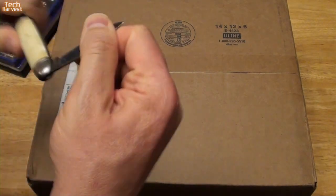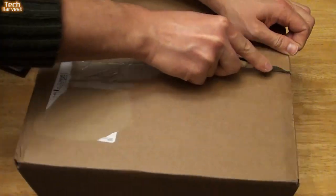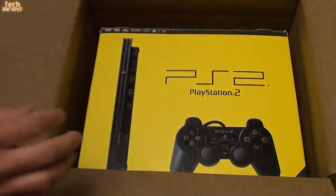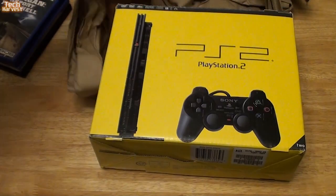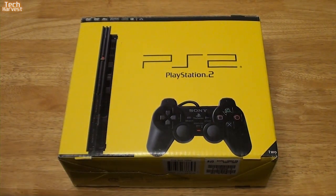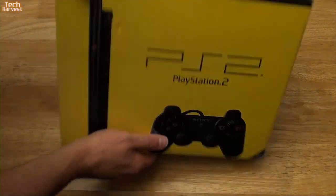Let me grab my trusty cutter here and let's see what's inside. As you can see, it's in its original box. The PAL version is yellow, as you can see, but the North American version looked very much like this except it was white. So let's get this thing open here.